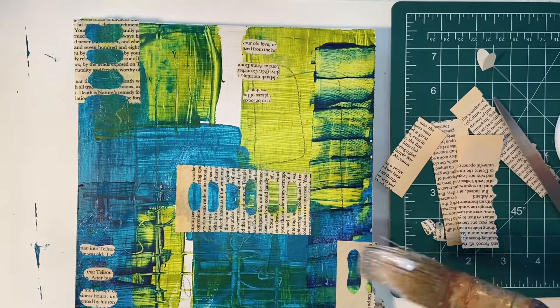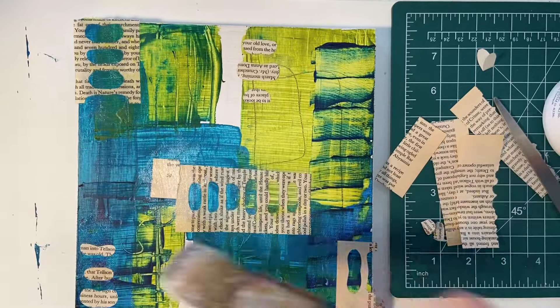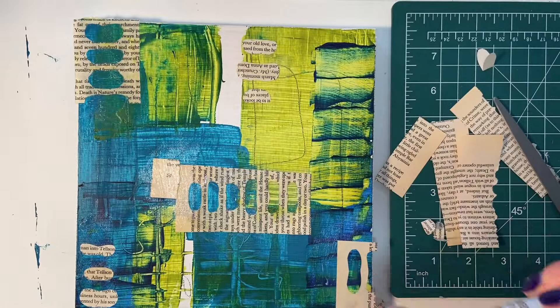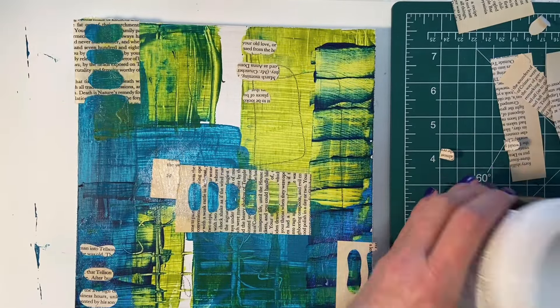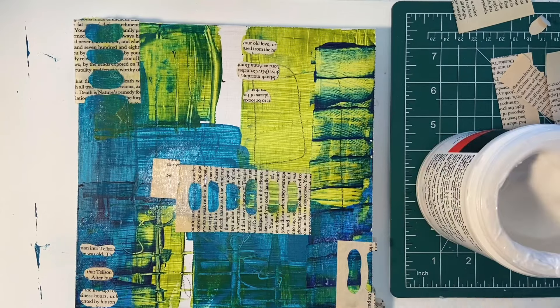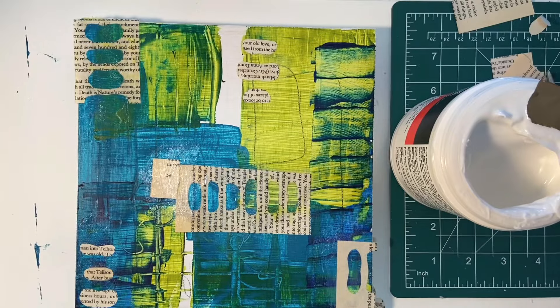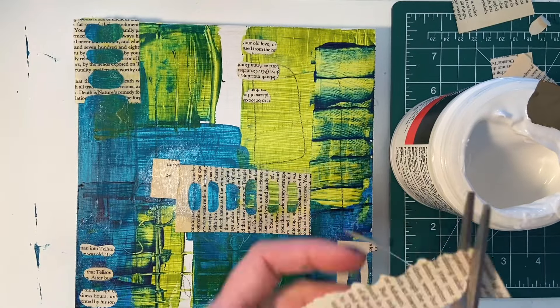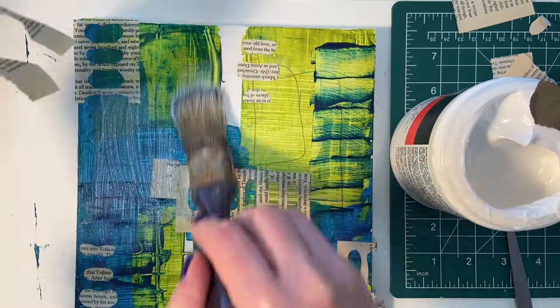I am at the very end of my Artist's Loft matte gel that I've been using for a while, and I bought a new container of Liquitex which I hadn't used before. It's really nice — it's a little bit thinner. The Artist's Loft that I had was more of a thicker, pastier consistency, but the Liquitex I'm opening right here is more creamy and I really like the way it goes on. You can see I felt it with my fingers first just to see what the texture was like. I highly recommend it and I'll put a link to that at the end of the video.